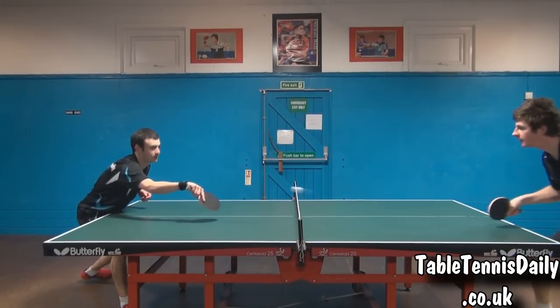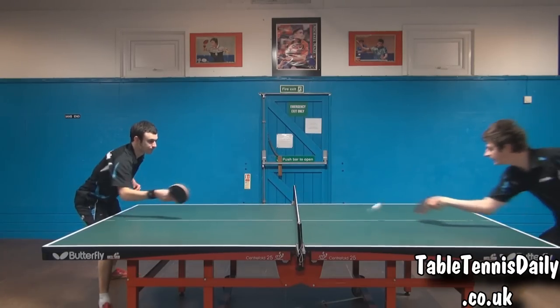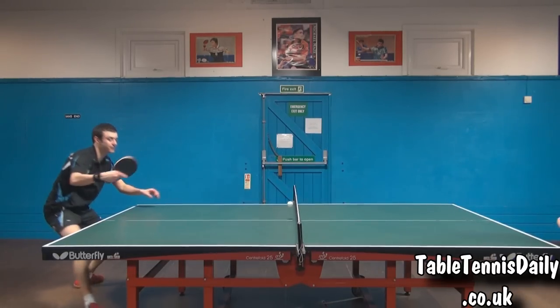Touch play and flicks. A great attribute about this blade was its ability in the short game. The large sweet spot, as we previously mentioned, allowed us to touch the ball short without having to be too precise.